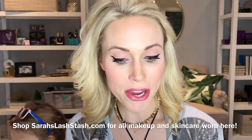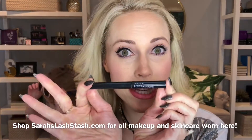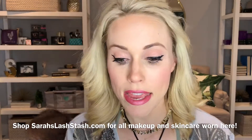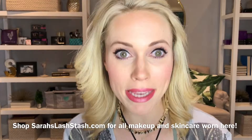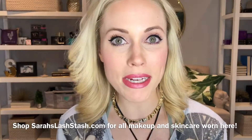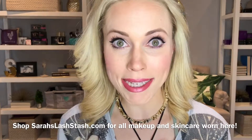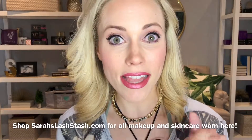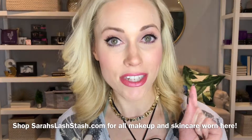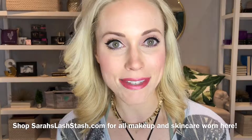Hope you enjoyed my video on my winged liner using Unique's Moodstruck Precision Dip and Draw Liner in the color Perfect. If you need help with color matching or picking a product for you, just message me and I'd love to help. My name is Sarah Gibbs and you can always shop my site at sarahslashstash.com. Thanks for watching.